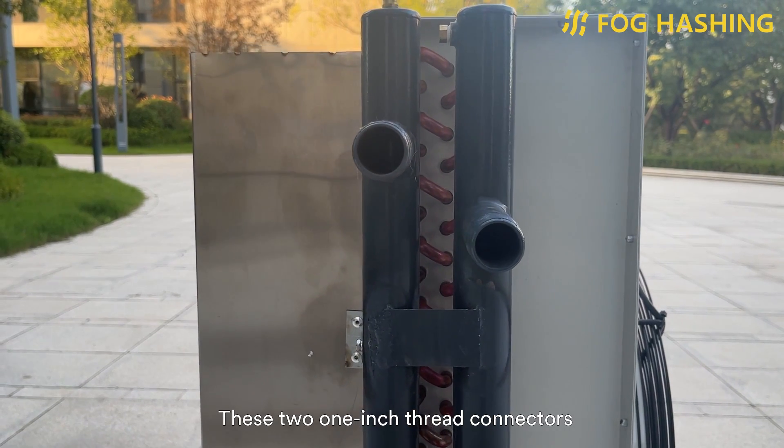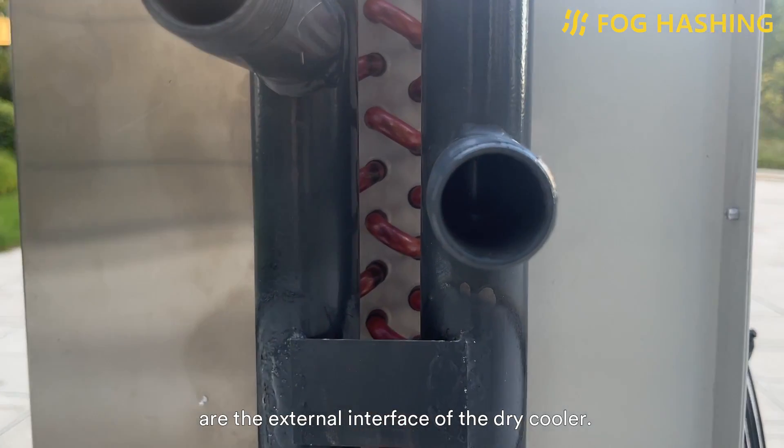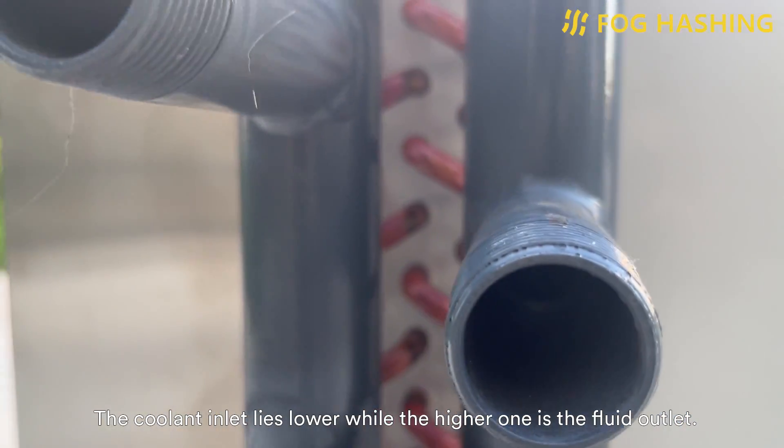These two 1-inch thread connectors are the external interface of the dry cooler. The coolant inlet lies lower, while the higher one is the fluid outlet.